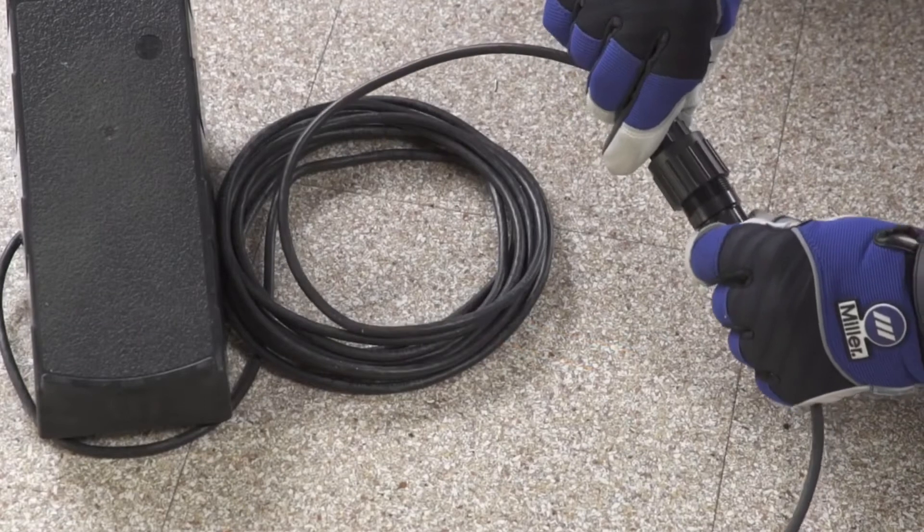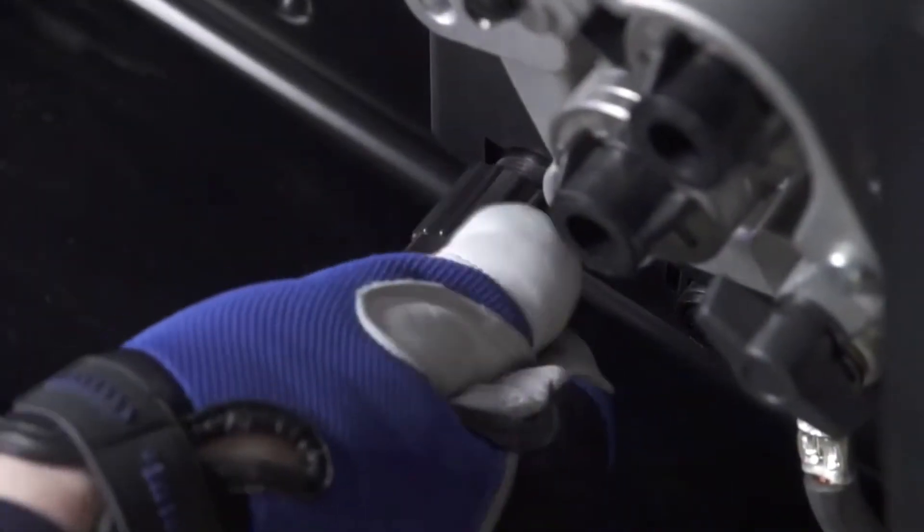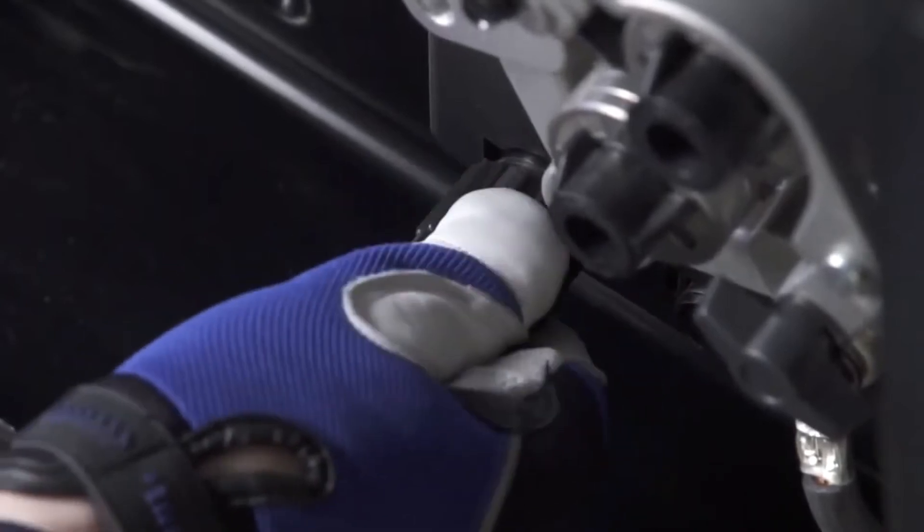Open the door. If you are using a foot pedal included with the TIG kit, connect the 14-pin portion of the 10- to 14-pin TIG adapter to the foot pedal, then into the 10-pin receptacle below the wire drive assembly. Close and secure the door.